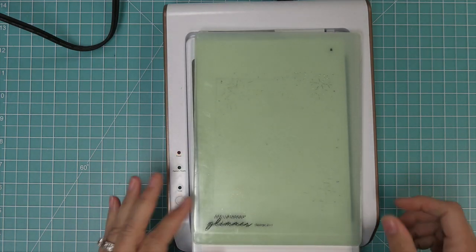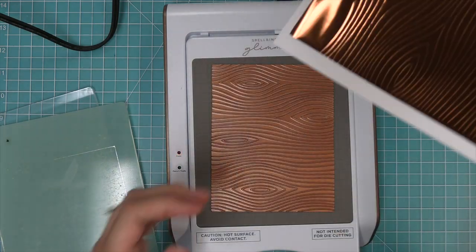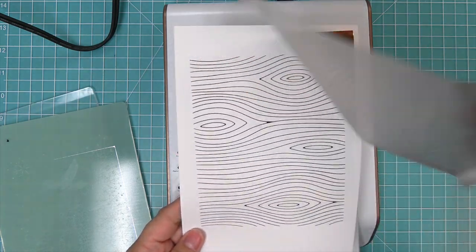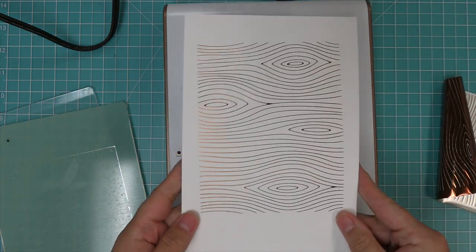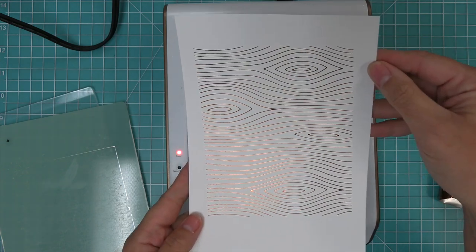We ran it through the machine and now we can see the magic. We're going to lift up our paper and then you can peel that foil off — oh my goodness, this is my favorite part. Look how gorgeous this is. It's just so shiny and beautiful and I love the classic woodgrain pattern so much.